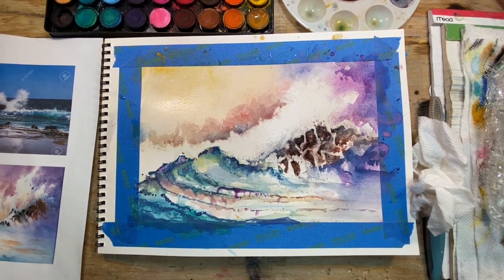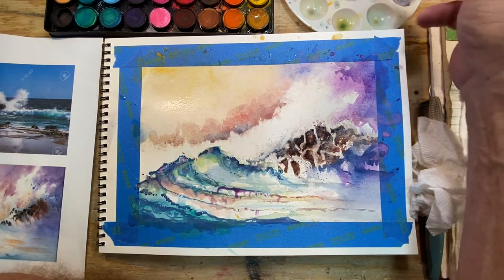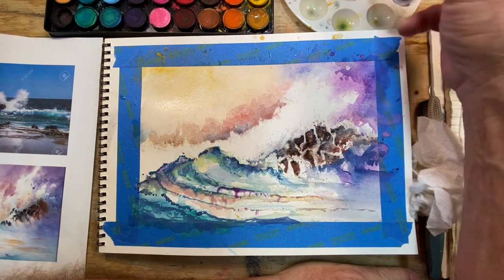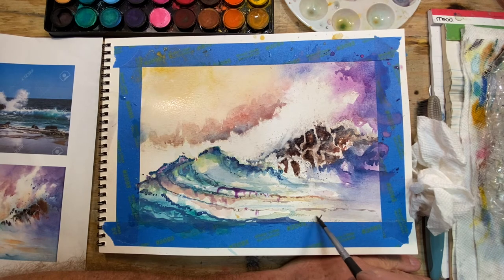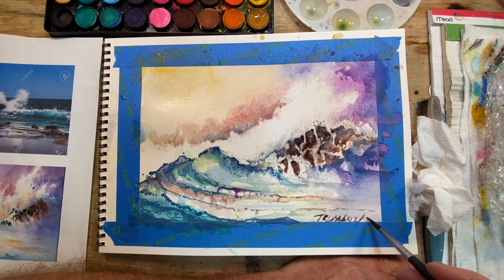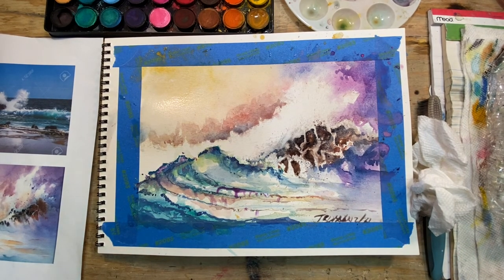I think we're good. All we need to do now is sign your work. I kind of left this little corner here and didn't think much about it, but it worked out pretty good for a signature. So I'm just going to use the tip of my brush and put the entry one here. There we go — I'm just going to put 21, February 21. Good contrast. Really bright and shiny.